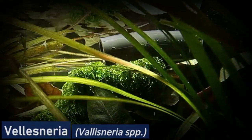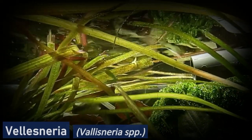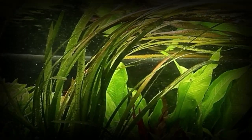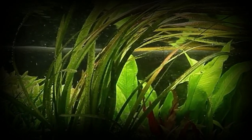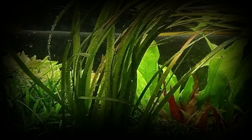Vallisneria is a grass-like plant that is native to Europe and Asia. It has long, narrow leaves that are green in color and is suitable for aquascaping. Vallisneria is a hardy plant that can tolerate a wide range of water conditions and is suitable for use in both freshwater and brackish water aquariums. It prefers a pH range of 6.5 to 7.5 and does well in medium to high light.